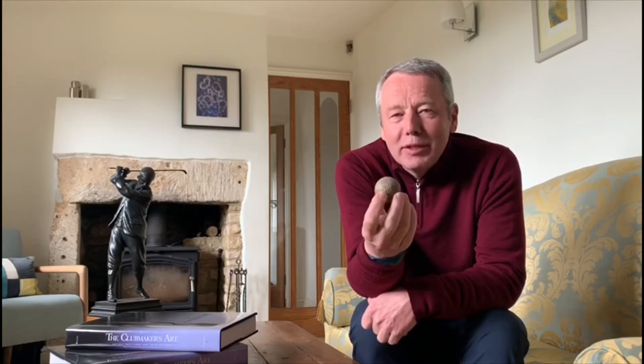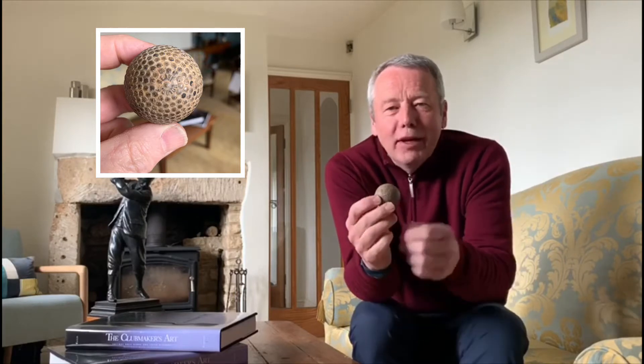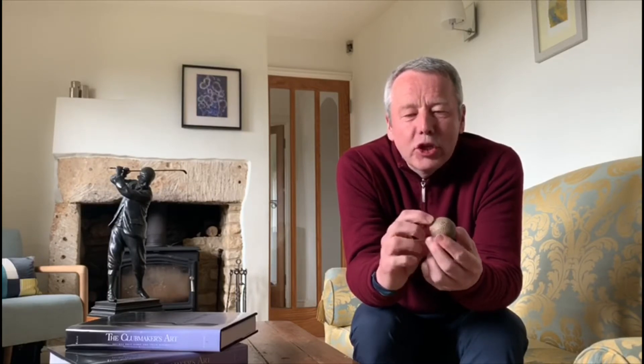This ball was made by the St. Mungo Golf Ball Manufacturing Company in Glasgow, sometime between 1905 and 1914. The ball is from the Kernel range of golf balls, which amounted to 30 or so variations over the years. This version is a Kernel Heavy.